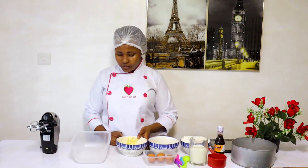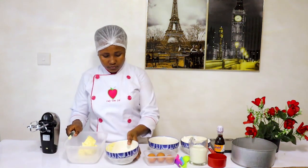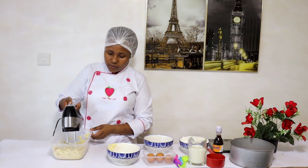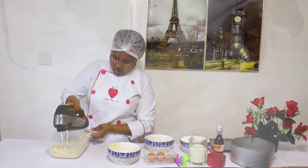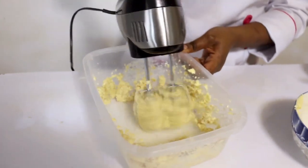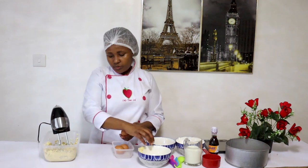To start, we are going to cream the margarine and sugar together. After putting the sugar and margarine together, you're going to mix for at most three minutes until they are well incorporated.